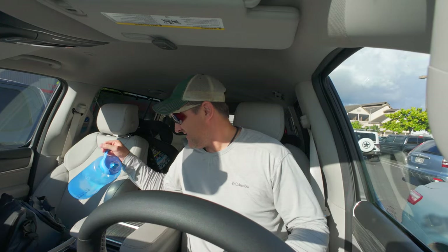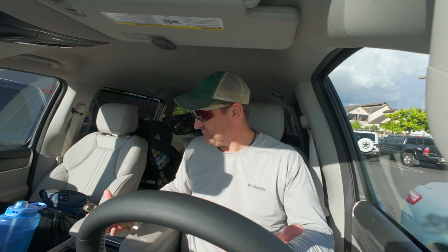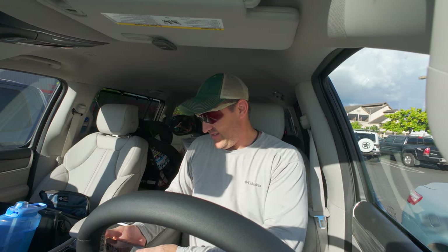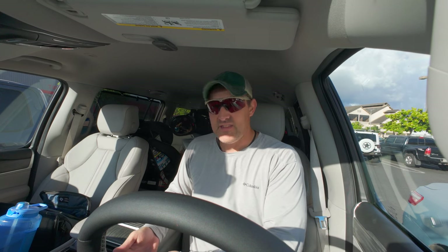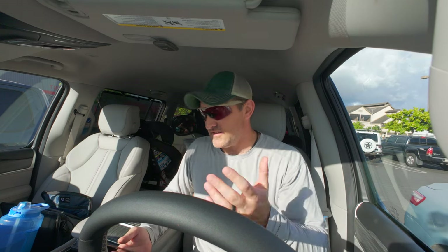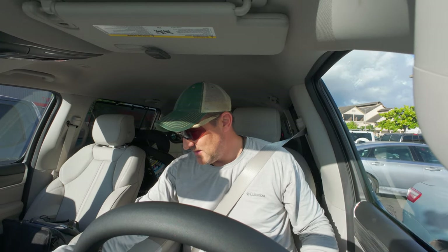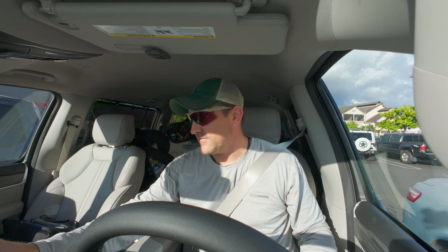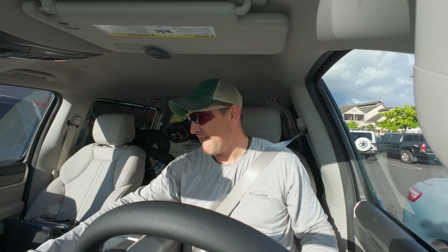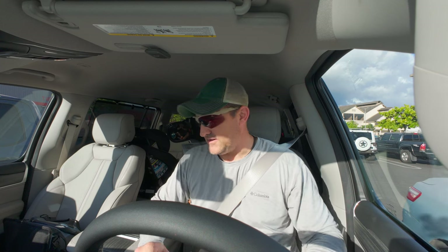They do this every single day, yet they cannot figure out how to work their own computers. It's just a nightmare, it's a headache. But Harrison did good, so that's the most important thing — as long as he didn't freak out, that's what matters. Well, we were supposed to go site survey the filming location for the ClearSource water hose RV water hose video, but that's not gonna happen — it's already five o'clock.